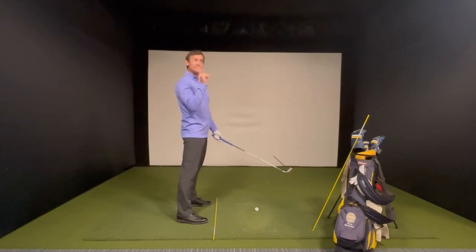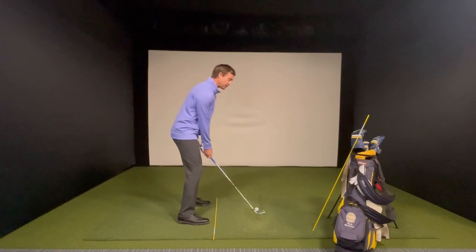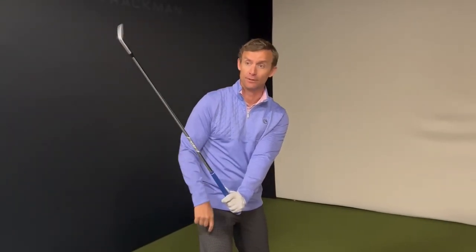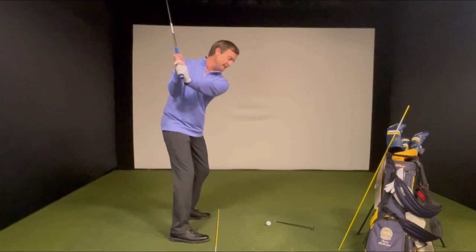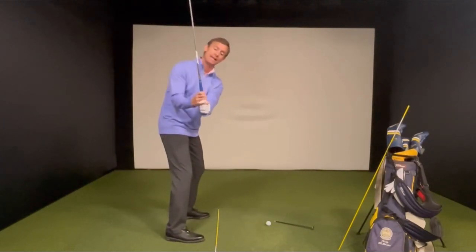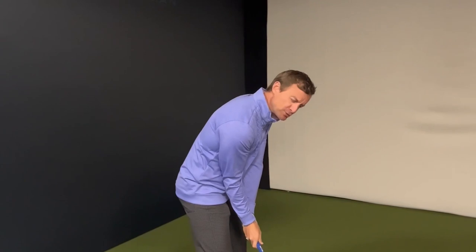Another common issue is players using the second key part of the backswing — wrist hinge. These players don't turn much but really get the club hinged up into the air. I've created such a steep plane that I have to either reroute the club — good players lay the shaft down, we call it shallowing — or operate with a very steep path most likely coming from the outside.